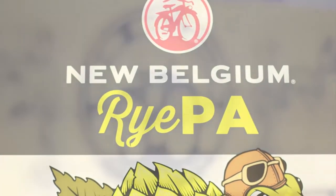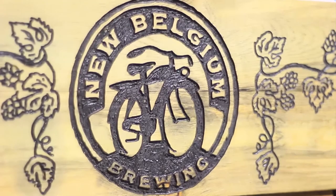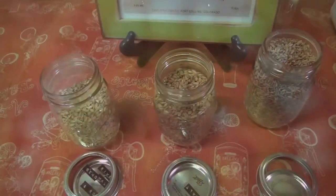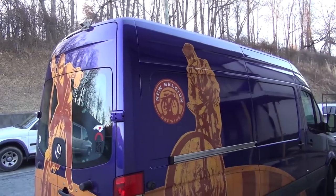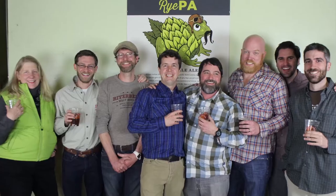The significance of the New Belgium order was pretty exciting for us. It represented an exciting opportunity to connect a North Carolina farmer and his heirloom rye grain — that's been growing in the south since the Civil War — to 37 states across the nation, which was by far our largest distribution to date.